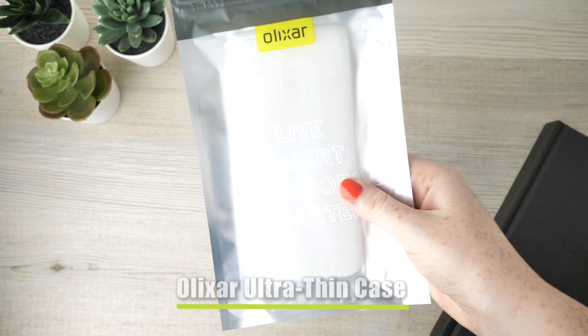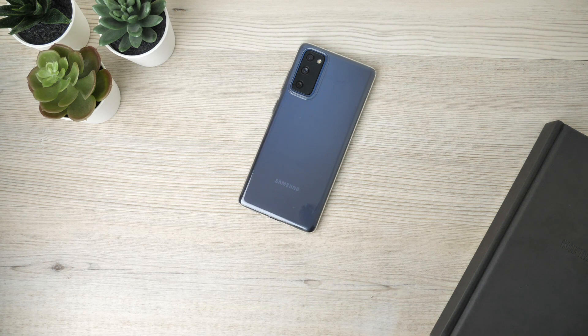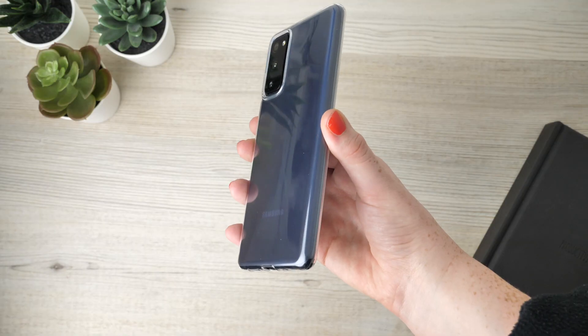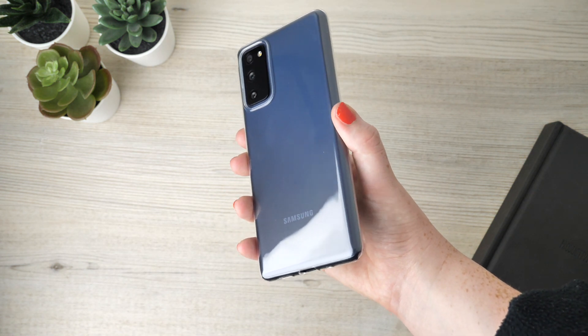Kicking things off today we have Elixar's Ultra Thin Clear case, which allows for the original look of the device to radiate through the case. Its ultra thin construction means the cover goes unnoticed when attached to the Samsung Galaxy S20 FE, meaning your handset still feels comfortable when being held. Therefore nothing will interfere with you scrolling through your social media.